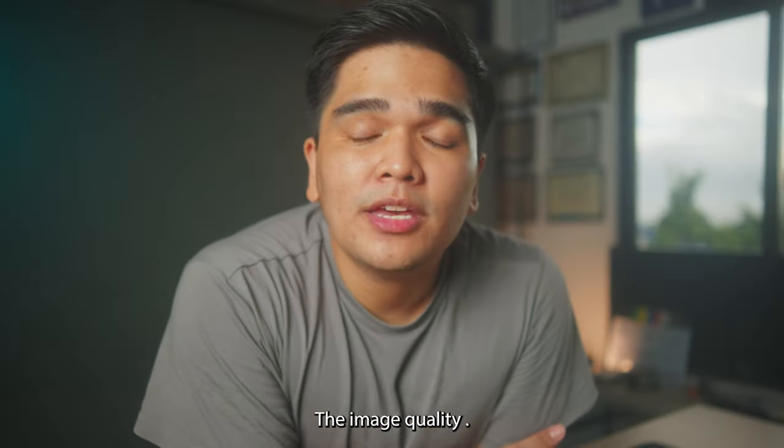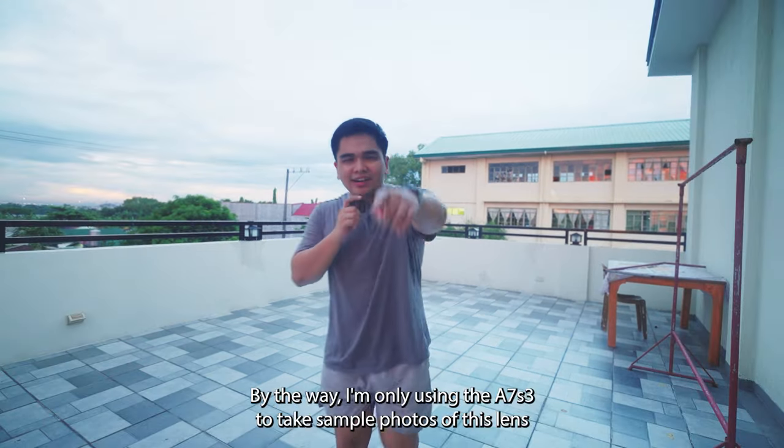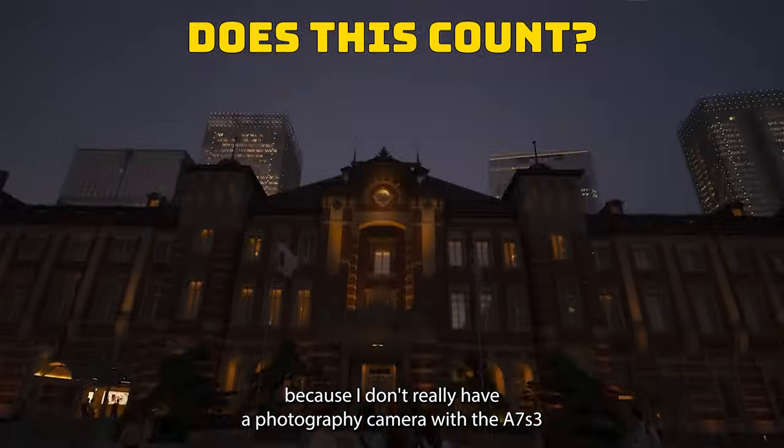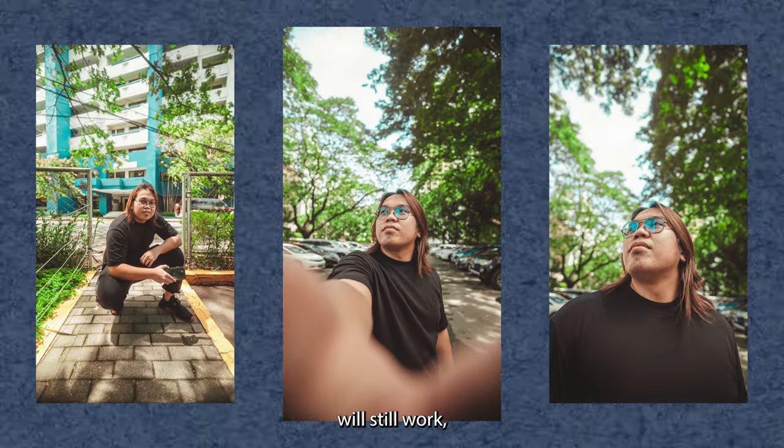Now let's get to the fun part — the image quality. By the way, I'm only using the A7S III to take sample photos of this lens because I don't really have a dedicated photography camera. But the A7S III will still work.